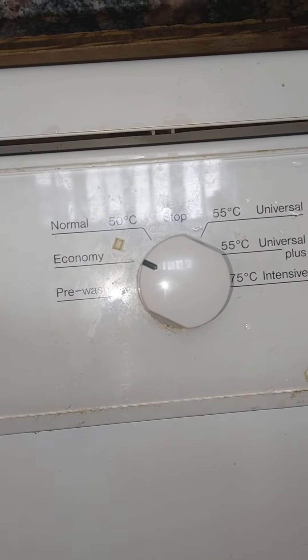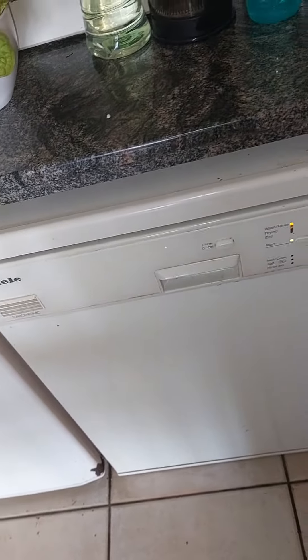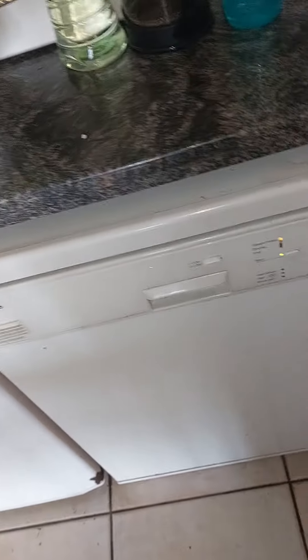I'll try and kneel down for you. I think she's had this dishwasher since 2010 or something like that — I'm not entirely sure when she got this new one.